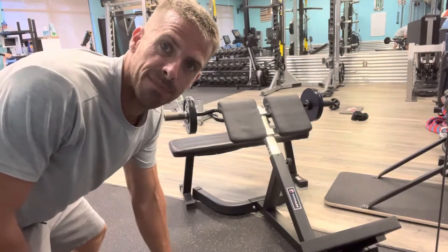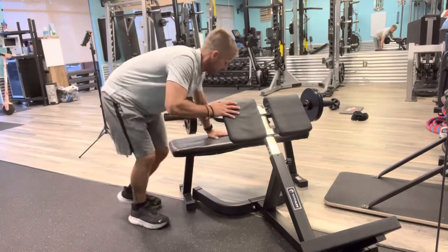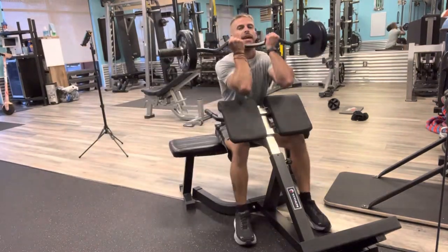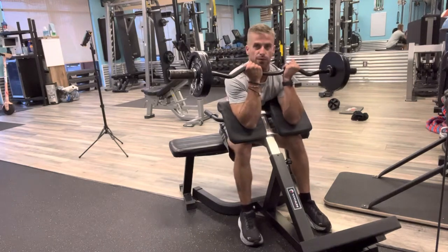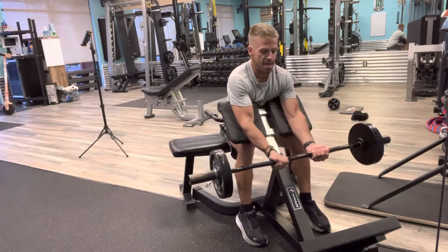All right guys, we're gonna go through an easy bar preacher curl. Let's knock it out. I got an inside grip here, my elbows are locked, I'm slightly leaning forward, my chest is pushed up against the bench here. Down nice and slow, bring it up.